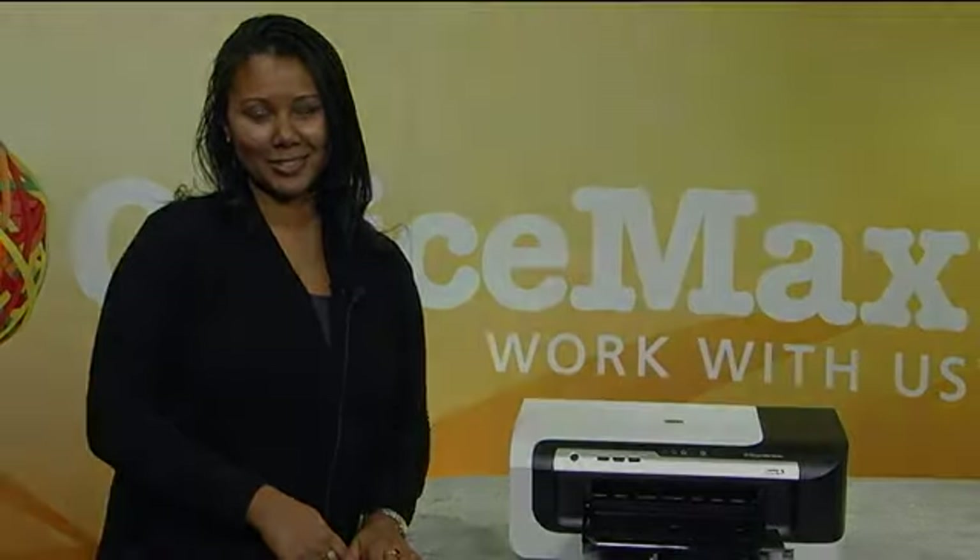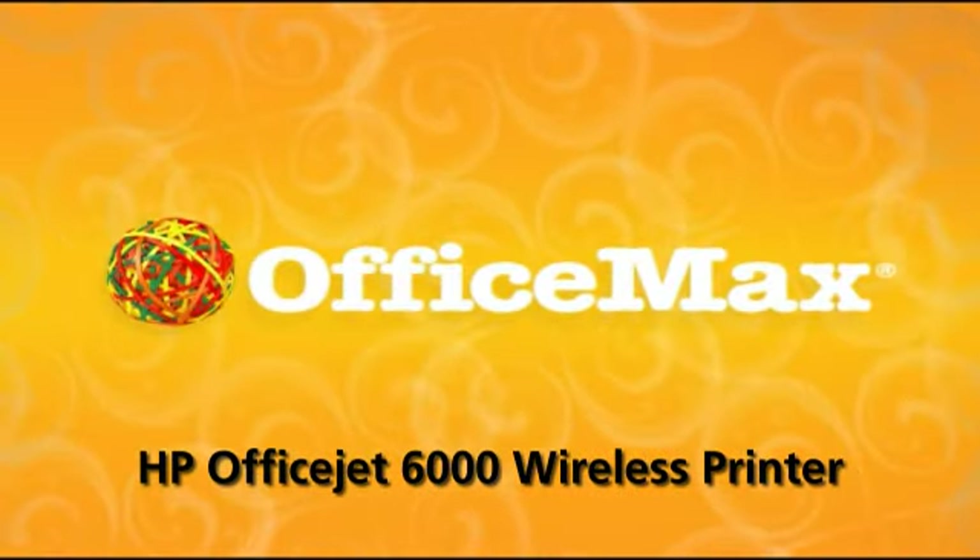To check out our complete line of inkjet printers, visit officemax.com or stop by one of our retail stores. And don't forget to pick up ink and paper while you're there. I'm Nicole. Thanks for watching.